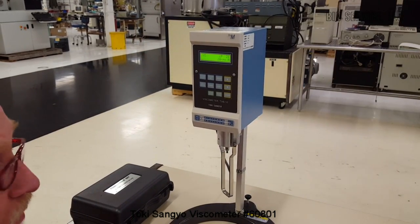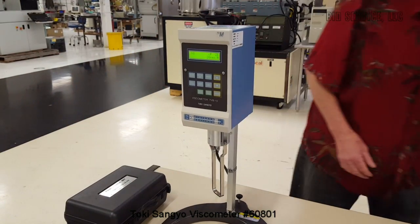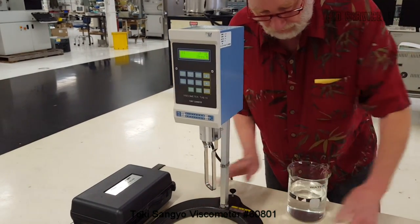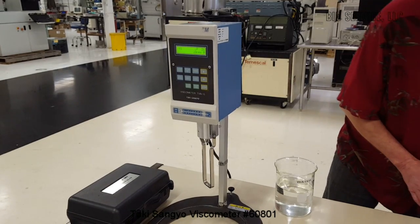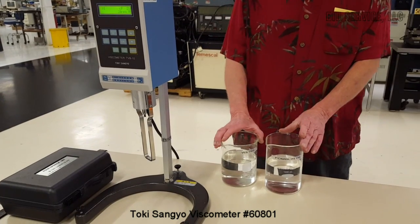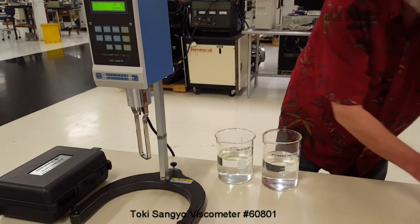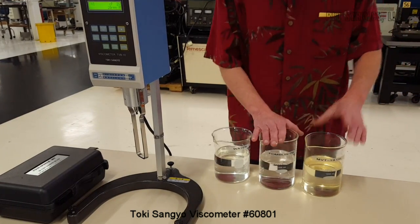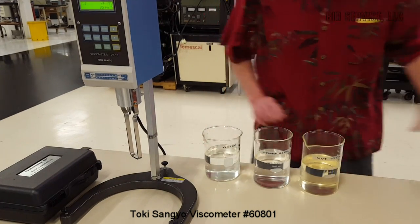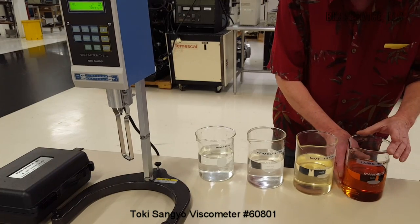I'd like to set up a little experiment here, and what I'm going to do is take four different fluids. The first one is water. The next one looks like water but it's actually a synthetic oil called Farmulan. This particular type of oil is used in vacuum pumps and is also a synthetic oil. And this is a petroleum-based oil which is basically a light lubricant.